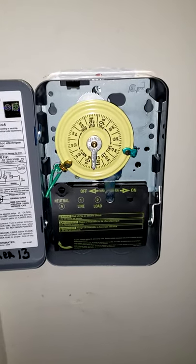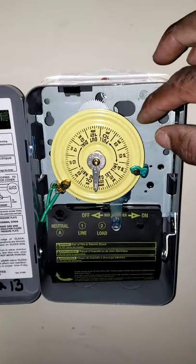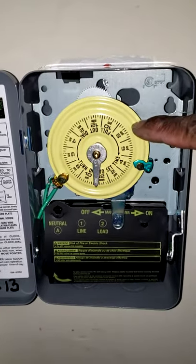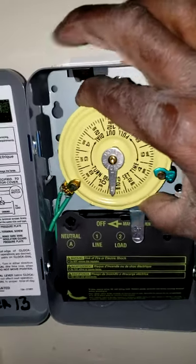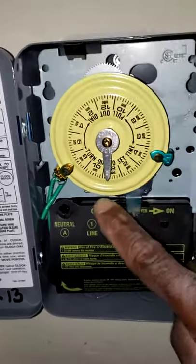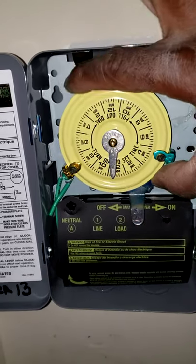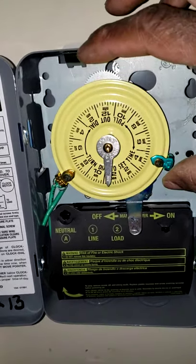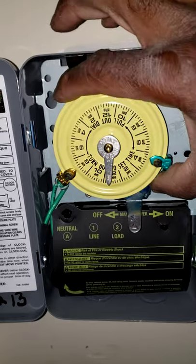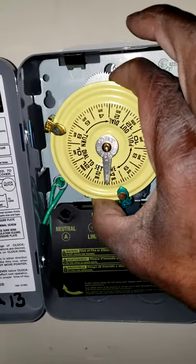There are a few main principles to the timer. The most important thing that people typically get wrong is setting the timer itself. This wheel pulls forward toward you, and the pointer indicates the actual time of day. You don't want to just try to turn the wheel because it's locked into place and you can break it if you force it. So you want to pull the wheel toward you and then turn it to actually set the time.